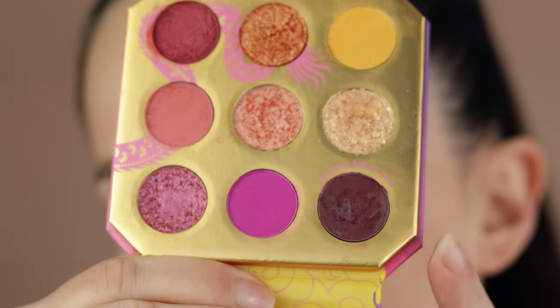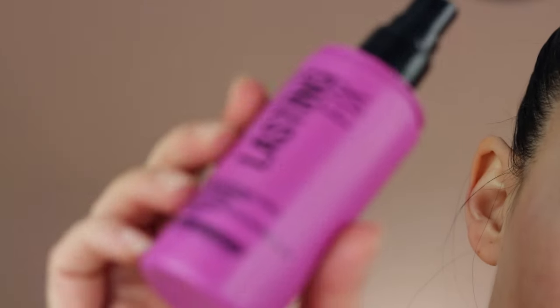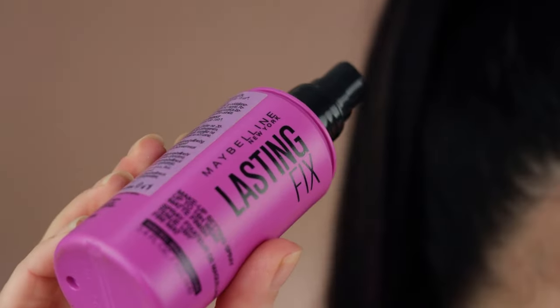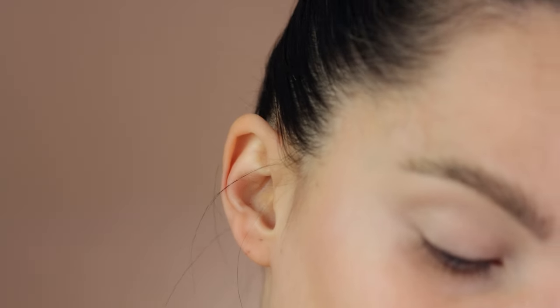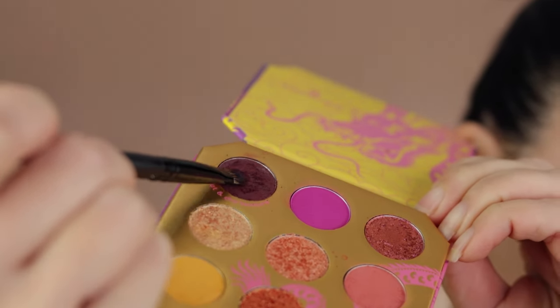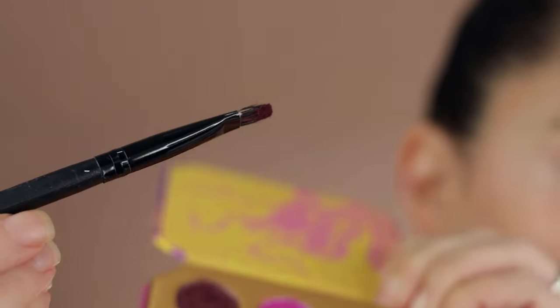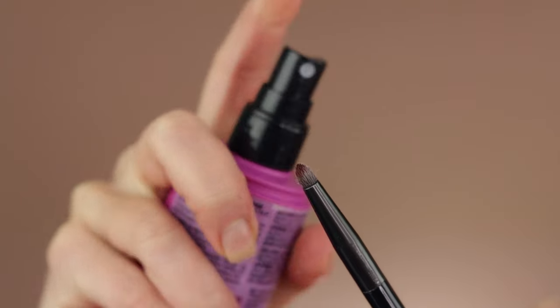I'm starting with the wet and dry formula shade. Instead of water, I'm using a fixing spray — but if you want to make this texture waterproof, use Duraline, because this formula is not waterproof. I'm taking a small flat brush, lightly loading it with fixing spray, and swirling it around the product to activate it.